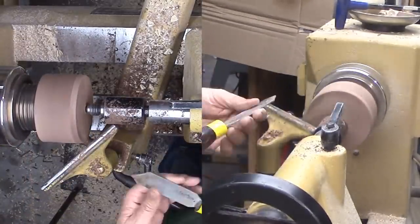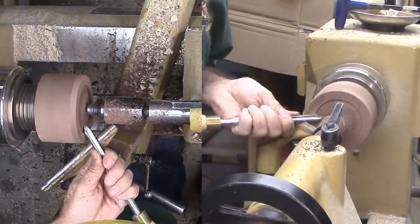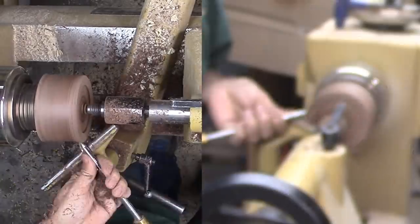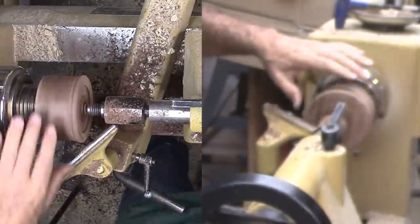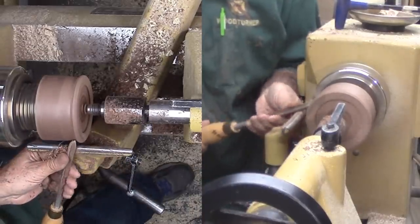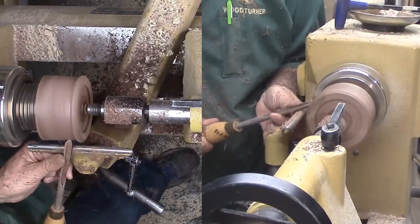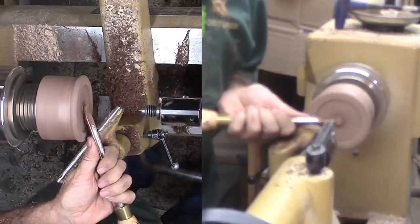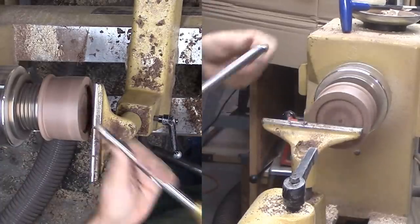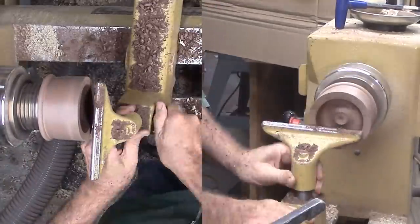After just a little truing up of the bottom, I'm again marking for a mortise and cutting it similarly to the first mortise. Then I rough turn the exterior — I want a bead at the bottom and a curved side. With most of the wood completed, I'm backing off the live center to remove the small spigot. Now I can reverse the walnut yet again and focus on the interior.